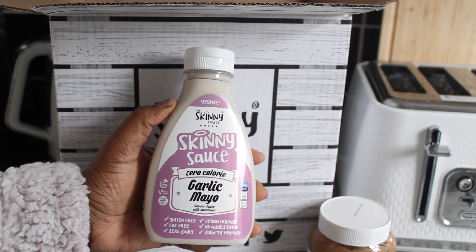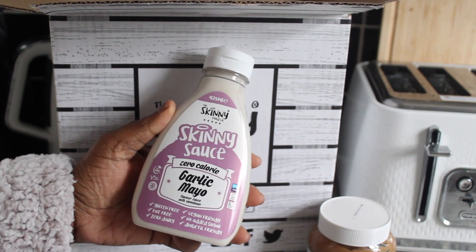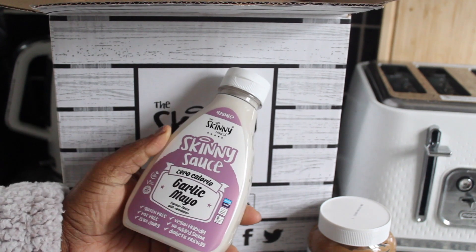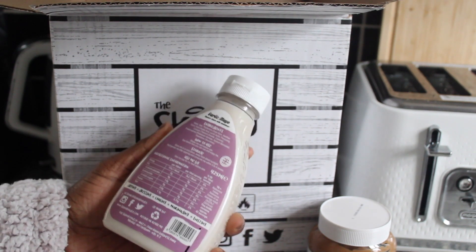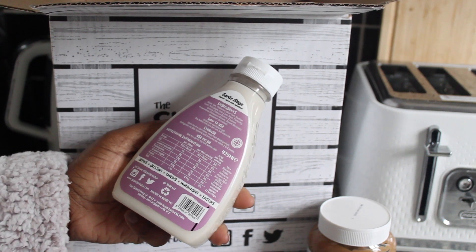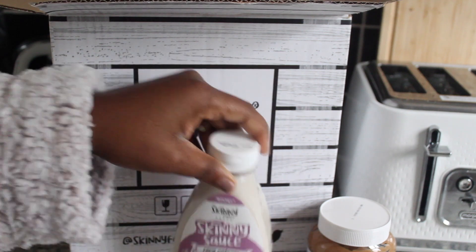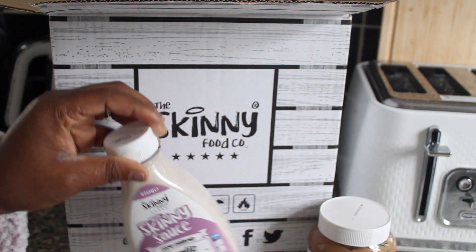The next product is the Skinny Sauce, and it has zero calories. This one is the garlic mayo with sweetener. It's gluten free, fat free, zero dairy, vegan friendly, no added sugar, and diabetic friendly. On the back it says you can use it as a dipping sauce, a dressing, for cooking, for marinating, and for fasting. I want to try this one, but once you open it you have to use it within three to four weeks and I'm not sure I'll be using it anytime soon, so I'll save it for later.